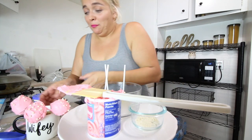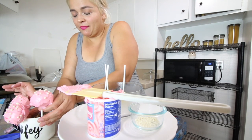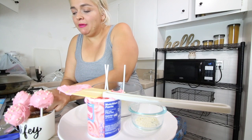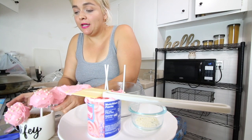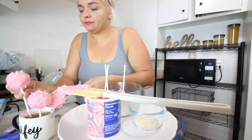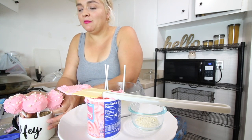Oh, they're all — oh crap, that sucks. Anybody who's watching me make cake pops right now is thinking they're never eating cake pops at her party, which is fine because I won't make them.